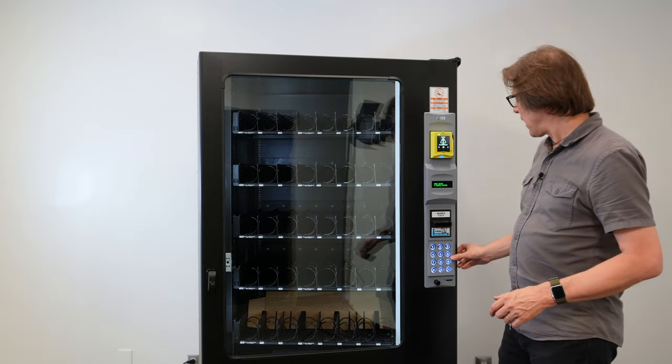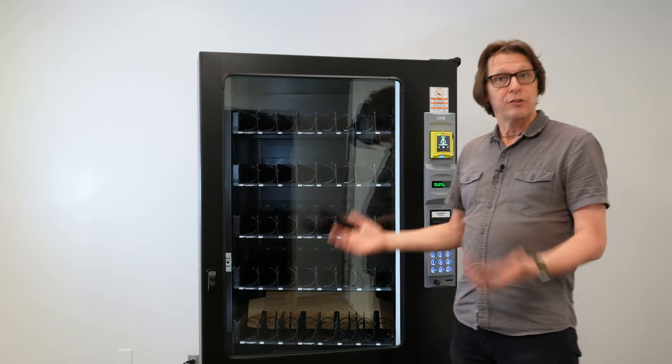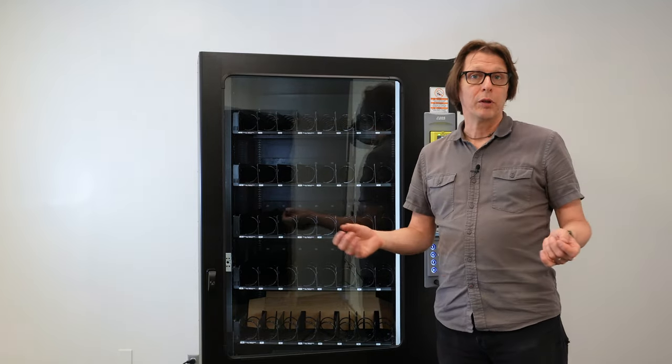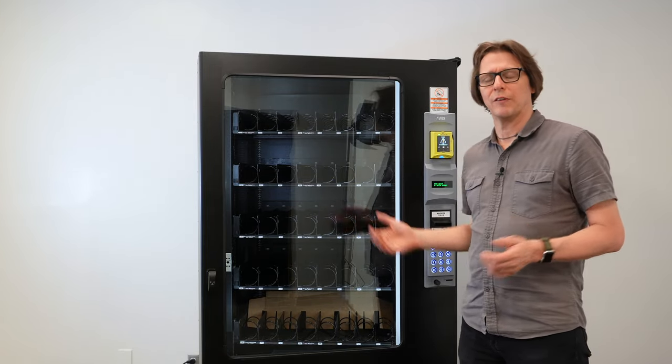Now, if I did that tray setup in the motor configuration and pressed six, and I ended up with 38 motors, then I'm missing two motors and I can hunt down and see where those motors are. They may be unplugged, or they may be dead completely. So this is a quick little troubleshooting tip I wanted to bring to your attention if you're operating these AMS machines.